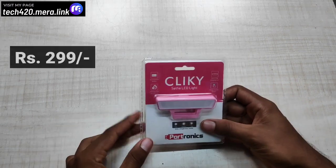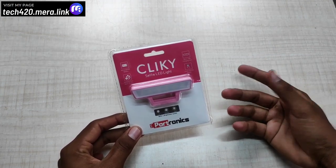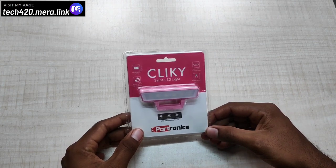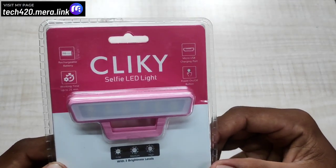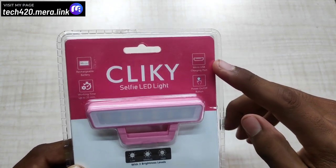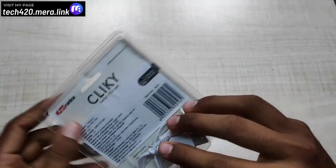Finally, the Portronics Clicky Selfie LED Light. The price is ₹999. You can use it with your phone to get better selfie quality in low light — this is very useful. It has a 90mAh rechargeable battery and uses a USB port for charging. It runs up to 25 minutes and has 3 levels of brightness: low, medium, and high.